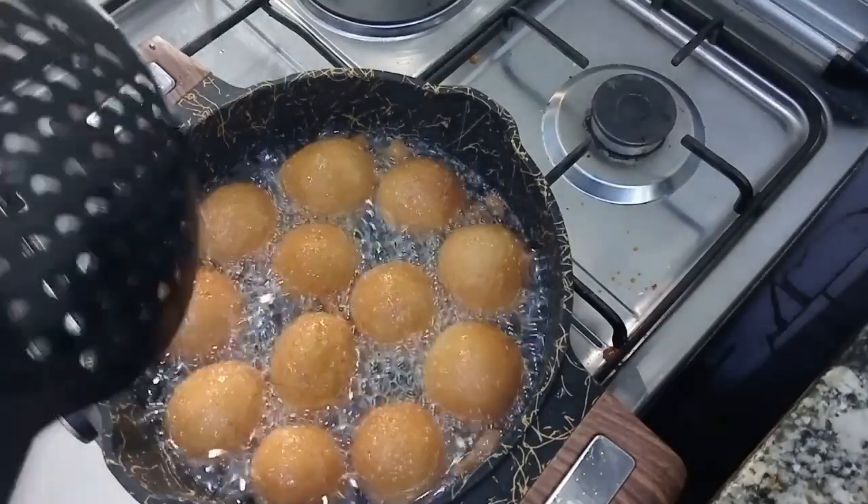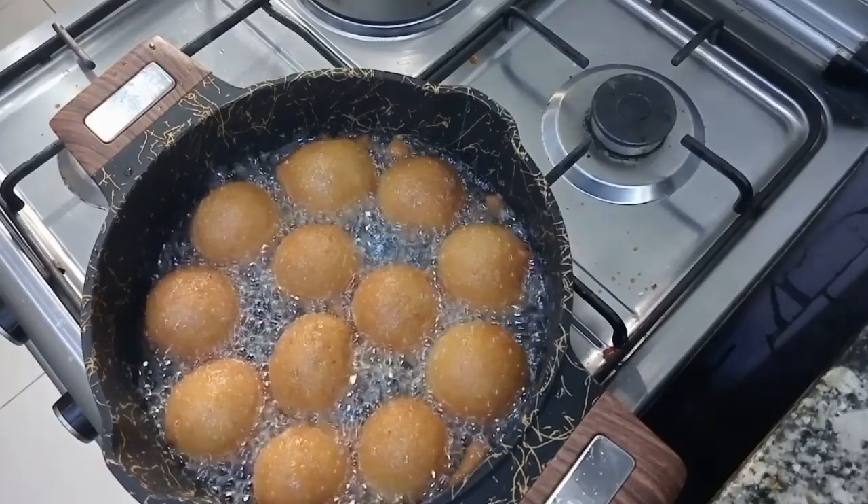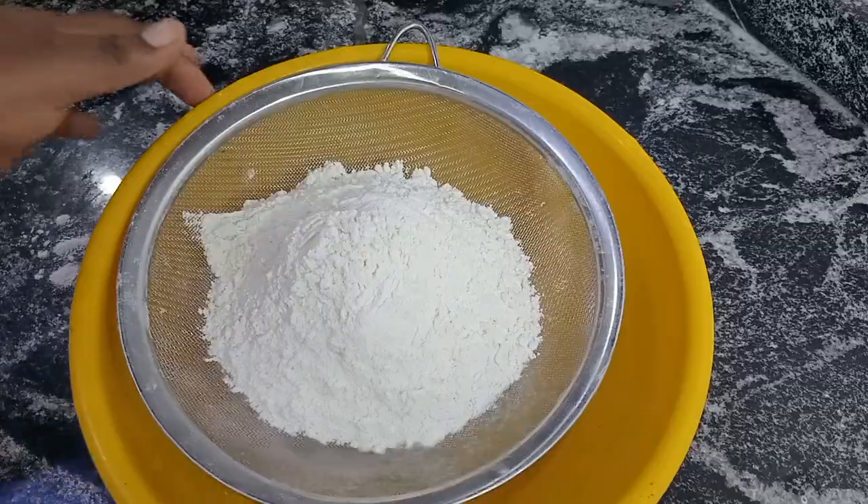Hi guys, welcome back to my YouTube channel. Today I'm going to be showing you how I made this yummy, crunchy and delicious ninja buns. First I made sure my hands are clean, then I sieve my flour as usual.